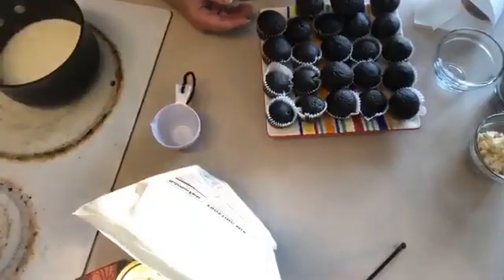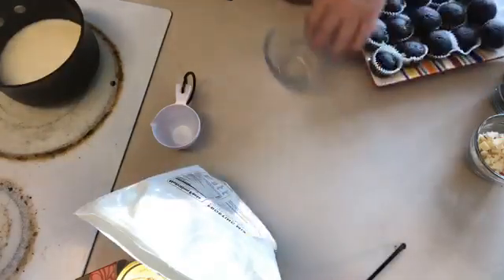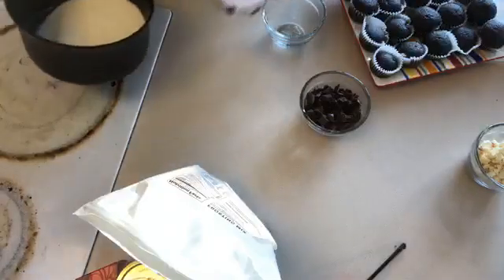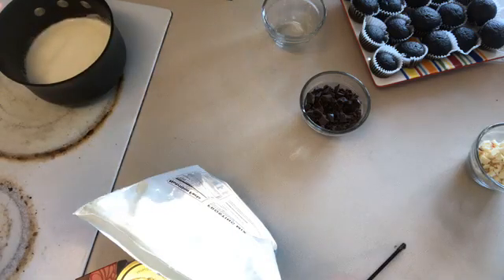The first thing I'm gonna do is teach you about ganache. Ganache always sounds so elegant and hard, but it's really not — it's just chocolate with cream. You let the chocolate melt. I did a form of this earlier this week. It's one-to-one, so for every ounce of chocolate you need an ounce of cream.